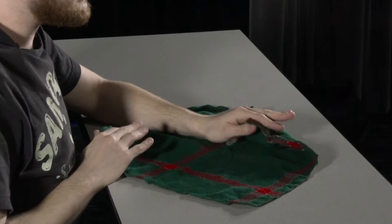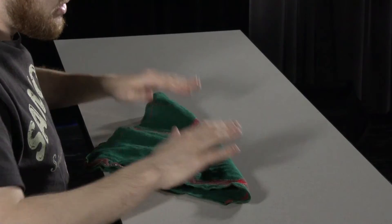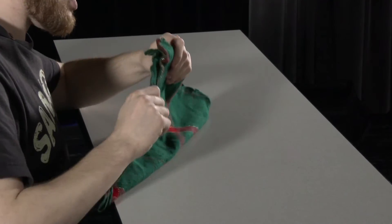Ever fold a napkin before? Why not start now? Let me show you how. We've got the candlelight here. You start by folding it in half into a triangle like this.